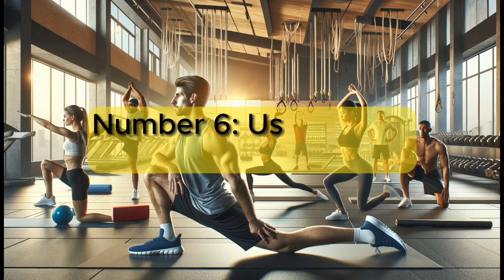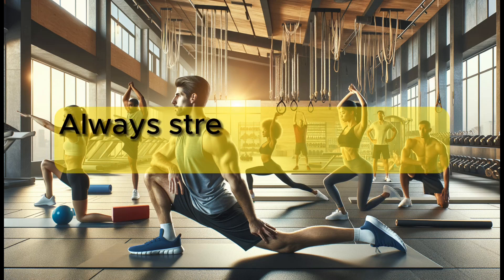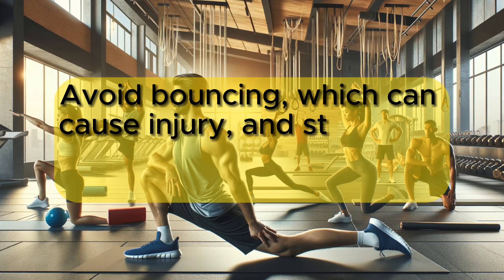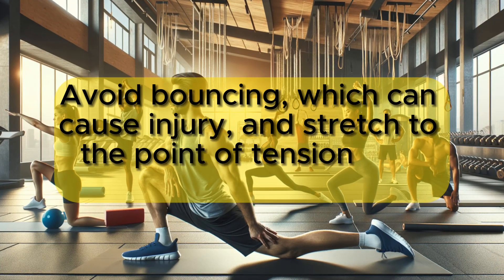Number 6: Use proper technique. Always stretch with proper form and technique. Avoid bouncing, which can cause injury, and stretch to the point of tension, not pain.